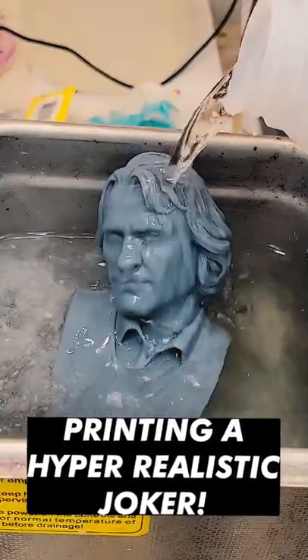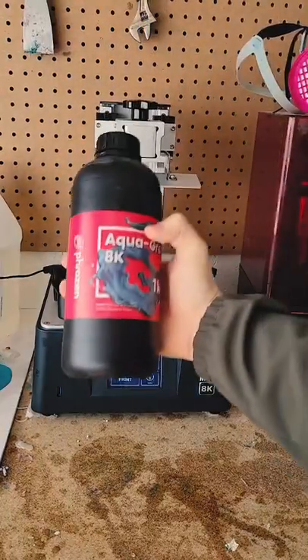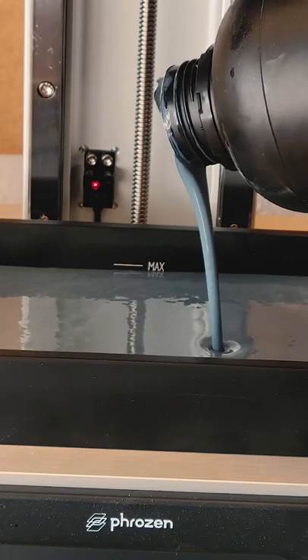What's up guys? Today I'm going to 3D print a hyper-realistic Joaquin Phoenix as the Joker. For this I'm using the Sonic Mini 8K by Frozen. I top up the vat with some 8K UV resin right up to that max line.